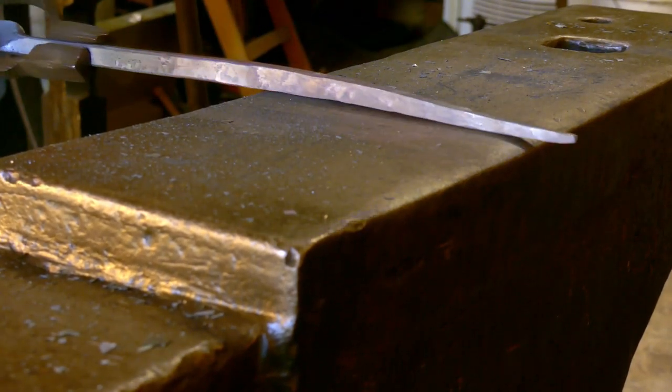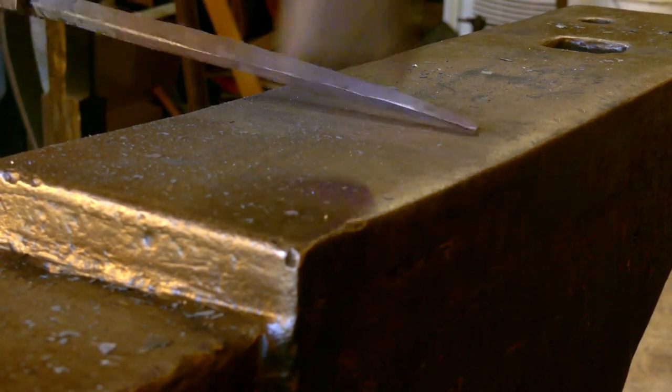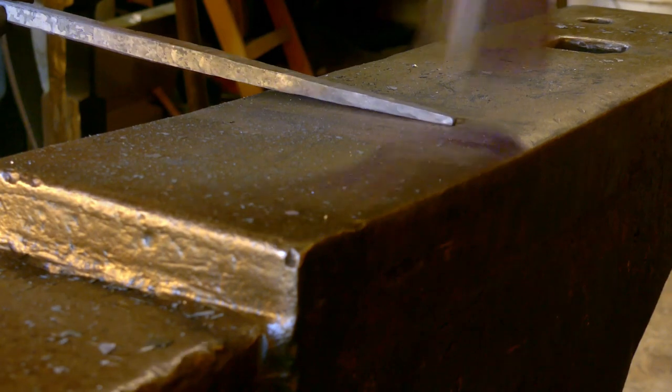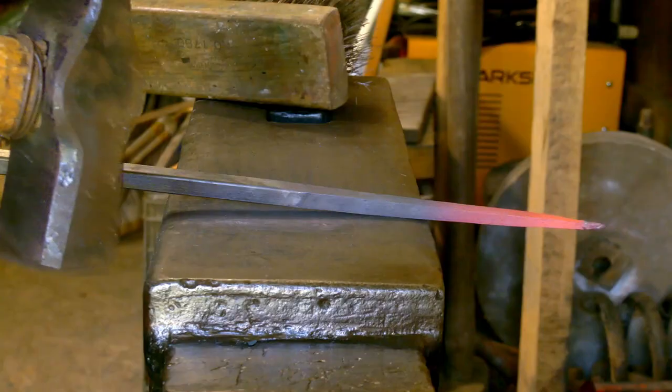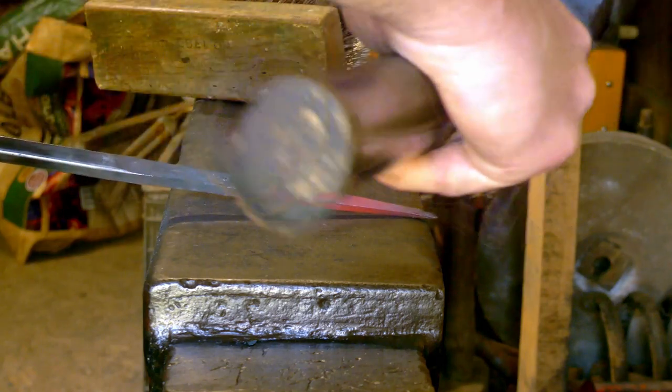When you're done with the taper, just planish the entire surface. I should have done this at a higher heat, but I got ahead of myself.